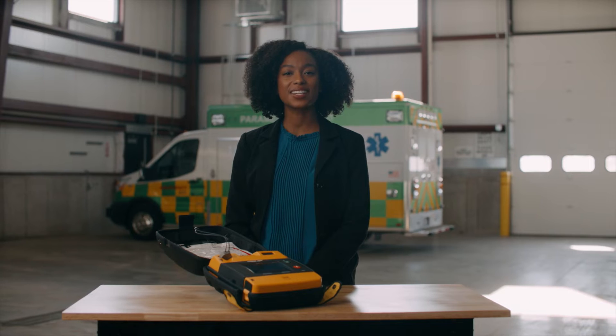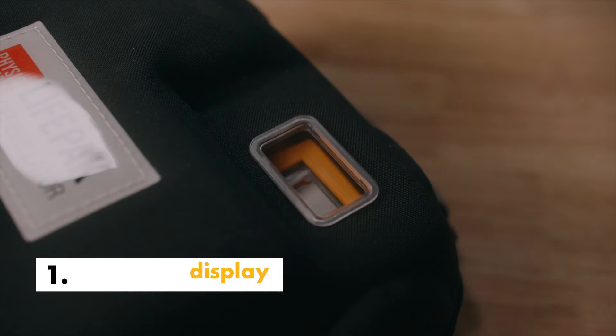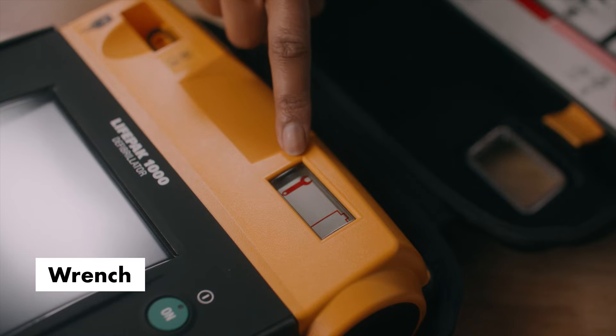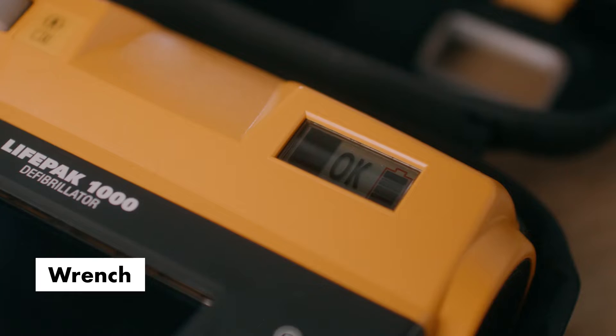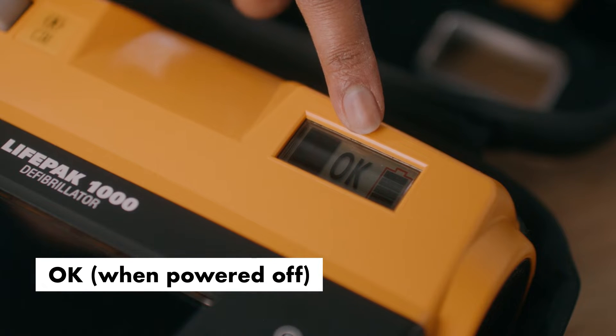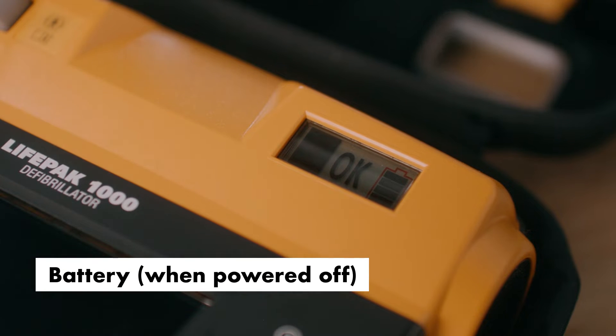Easily check readiness status with clear display alerts. The wrench symbol indicates an existing condition that prevents or could prevent normal defibrillator operation. The OK symbol means the device is ready to use. The battery symbol displays how full your battery is.